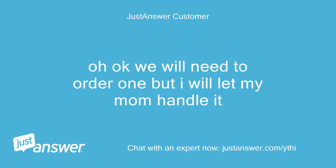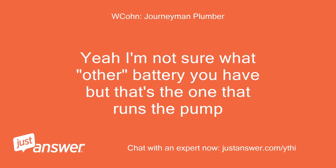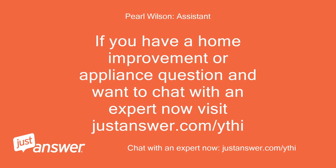Oh okay, we will need to order one but I will let my mom handle it. Thanks for all your help. Yeah, I'm not sure what other battery you have but that's the one that runs the pump. If you have a home improvement or appliance question and want to chat with an expert now, visit justanswer.com/ythi.